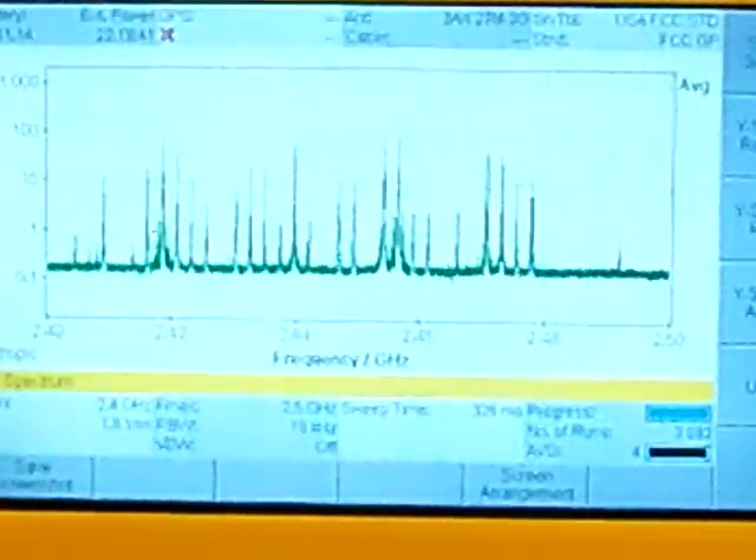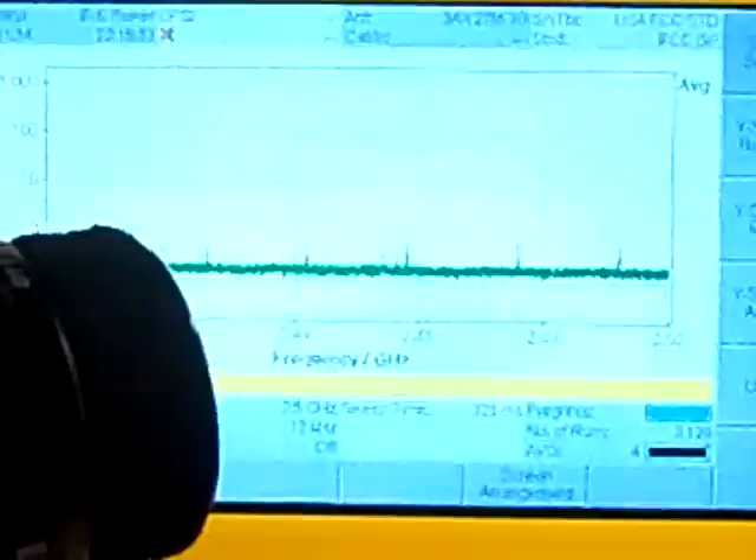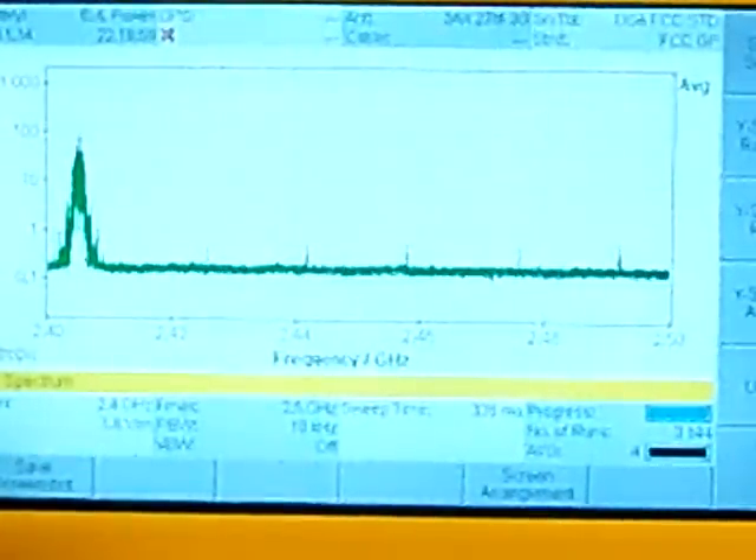The next radio that I'm going to test is a Radio Post TS-401. I'm going to go ahead and turn this one on. This one seems to be using frequencies all the way in the far left side of the spectrum, down in the 2.4 to 2.41 range.